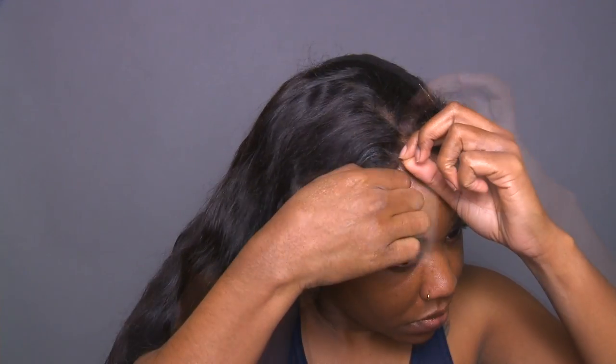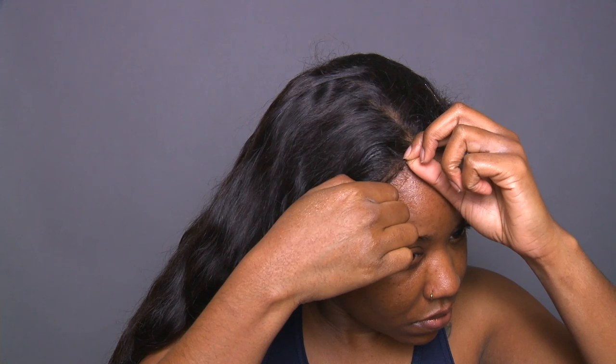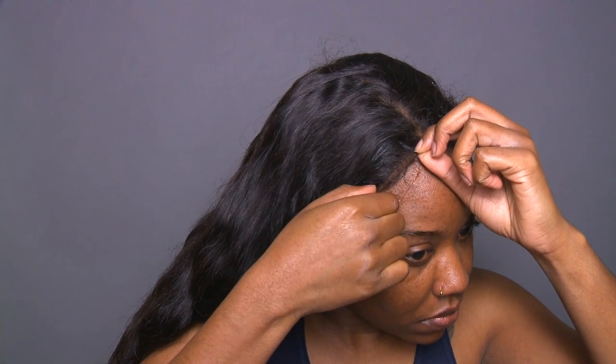I'm going to take that wedge and just start to apply it directly to the hairline, taking my time and letting the lace lift where it naturally wants to lift. If it doesn't want to lift, I'll just take a little bit more alcohol and very gently lift it as it wants to lift.